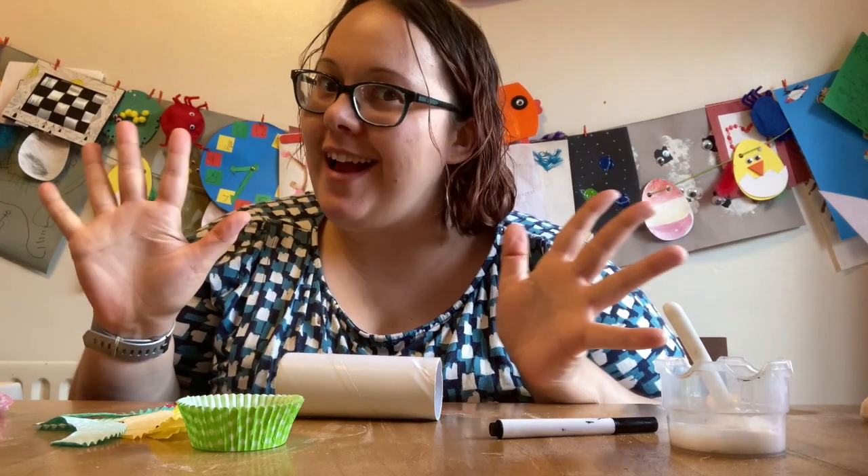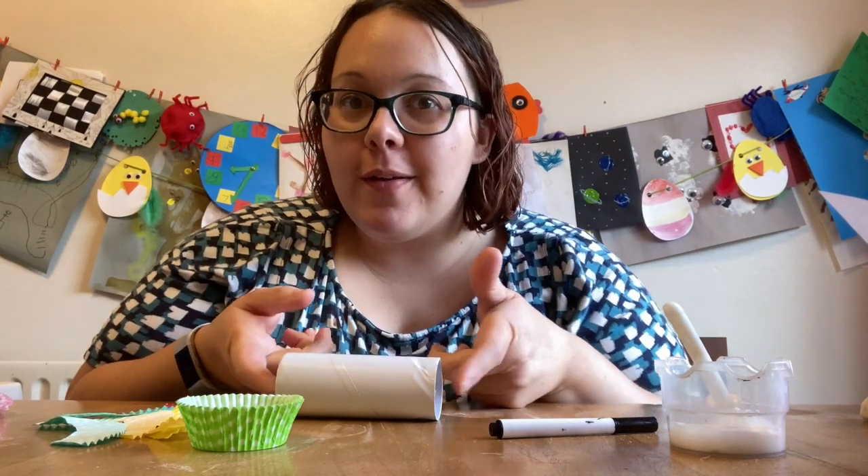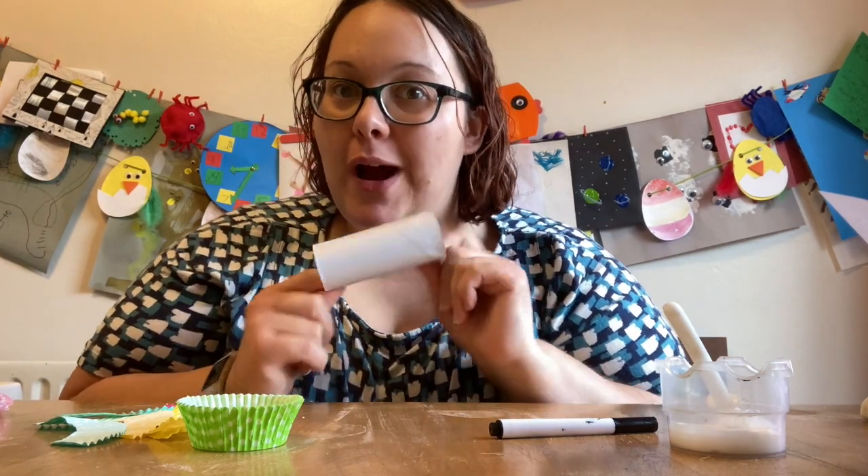Hello and welcome back to another Crafts with Kron — Jazz Hands! Today we are going to make a little owl using a toilet roll tube. How exciting!